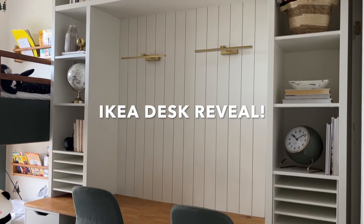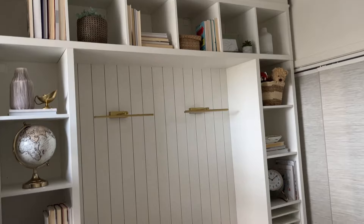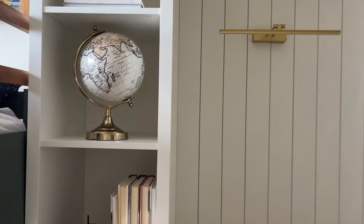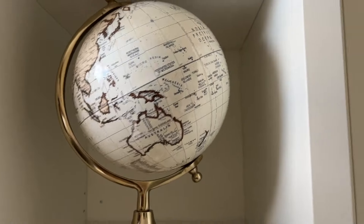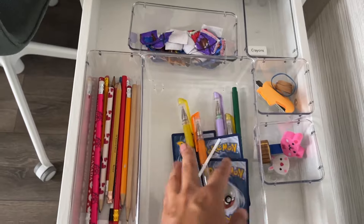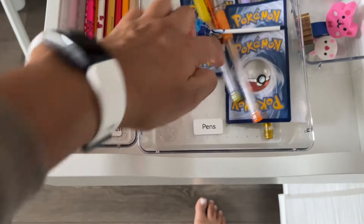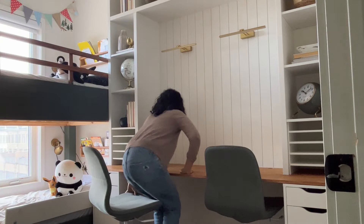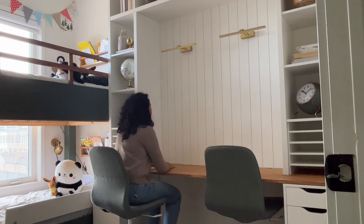I absolutely love how this desk space came together. I know this is a desk my kids will love and use all the time, and I like how easy it was to put together using just IKEA pieces. I didn't have to spend a lot of time making shelves or drawers, and everything is so functional for their age group. I even labeled some of the drawers so they'd know exactly what goes where. I was a little concerned at first that it wouldn't be enough space for two people, but it totally is — and my kids are a lot smaller than me too.